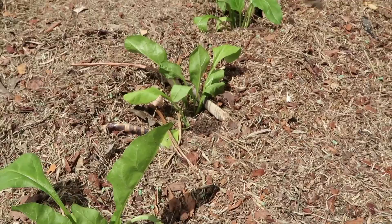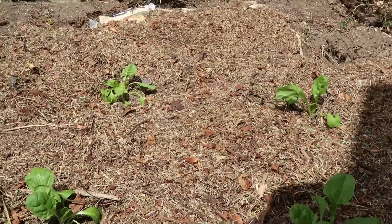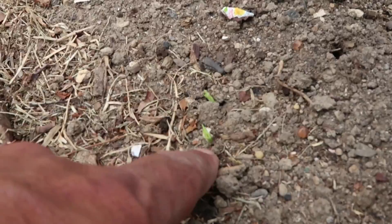I've got some perpetual spinach there - the old greens growing for winter. And I've got some silver beet here. Silver beet always grows really well and it's great for the greens in winter.